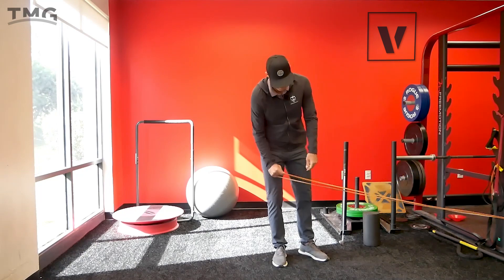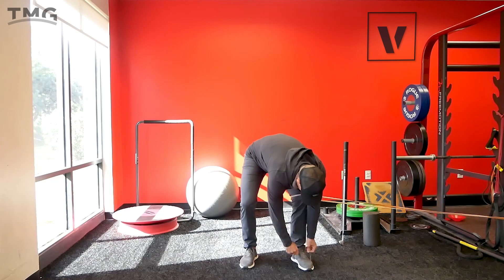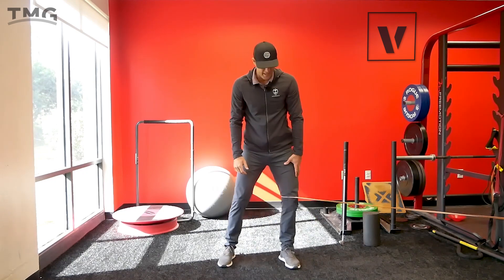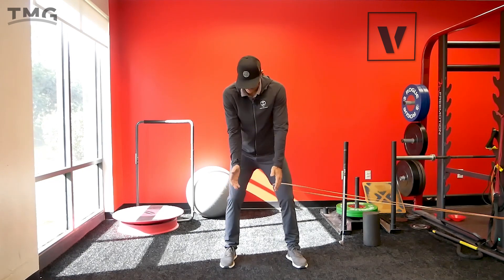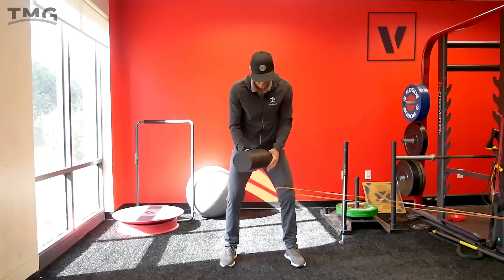So for this drill I'm going to set up like this — I put my left foot in the band, just like this. This is going to create a little tension, so if I end up going too lateral that way, I'll really feel the band pull me. I'm placing it just above my knee — I don't want it right on the knee.